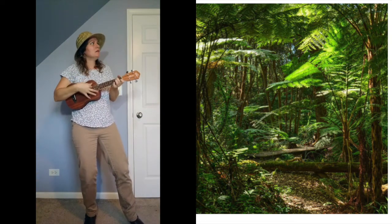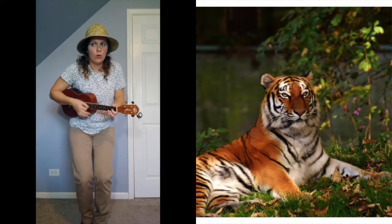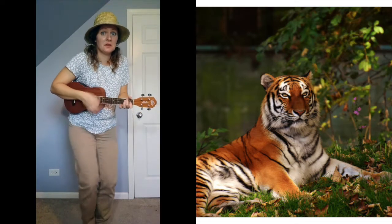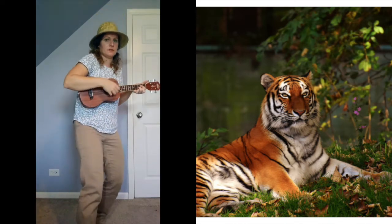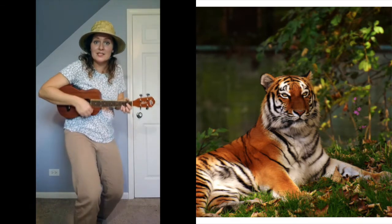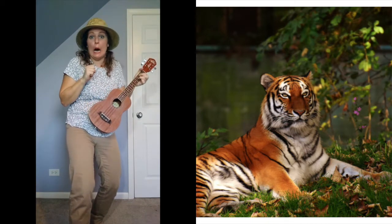I hear — roar! What do you hear? I think that's the sound of a tiger. Oh my goodness! Can we make a sound like a tiger? Make the biggest, loudest, scariest roar that you can. Ready? Roar!